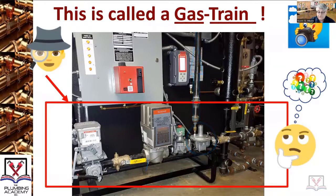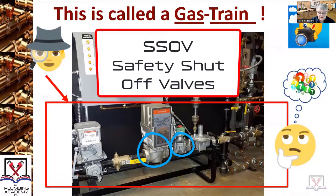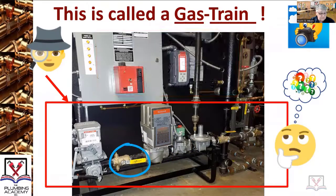We have solenoids, also known as safety shutoff valves — SSOVs — from two different manufacturers. Then you have a gas valve, and then you get into some of the components that are communicating to allow gas in and controlling gas-air mixtures.